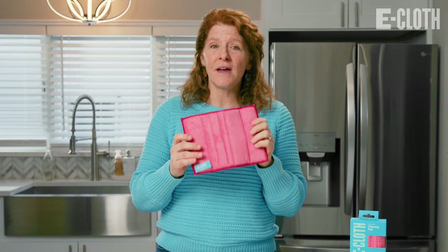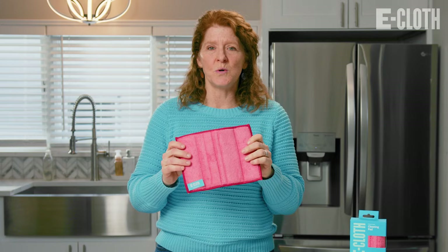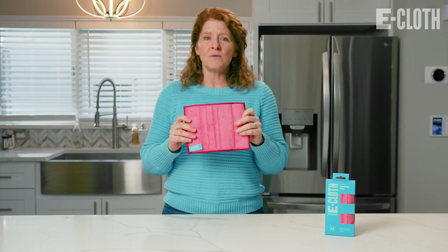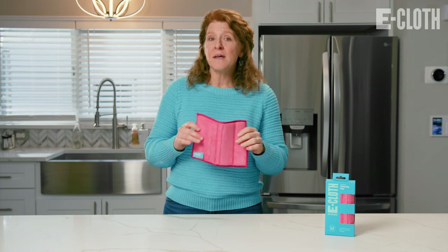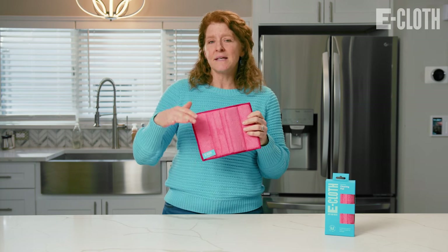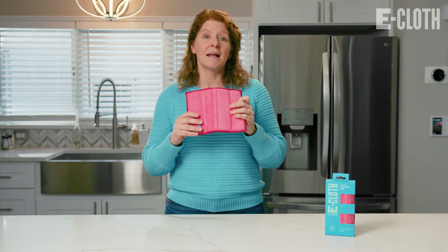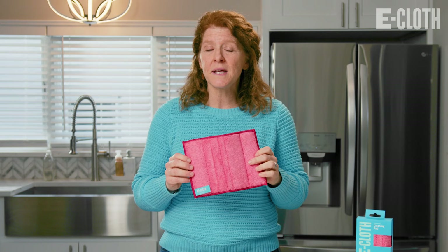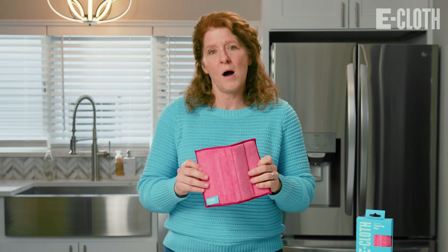The cleaning pad is a very universal cleaning tool. This pad is super absorbent and it is great to be used after you give the kids a bath, to wipe up the floor, and to even wipe down the inside of the bathtub, the shower walls, and glass. You will be amazed by how well it gets rid of soap scum and you only use water.